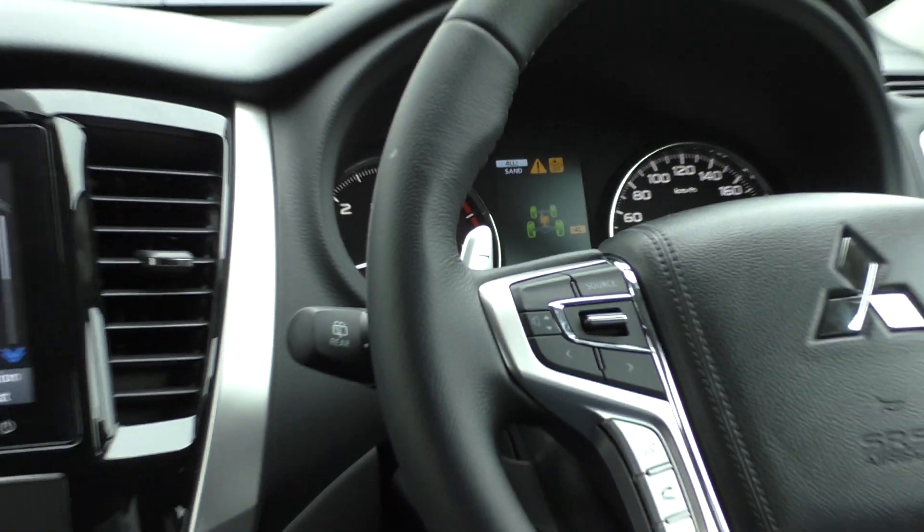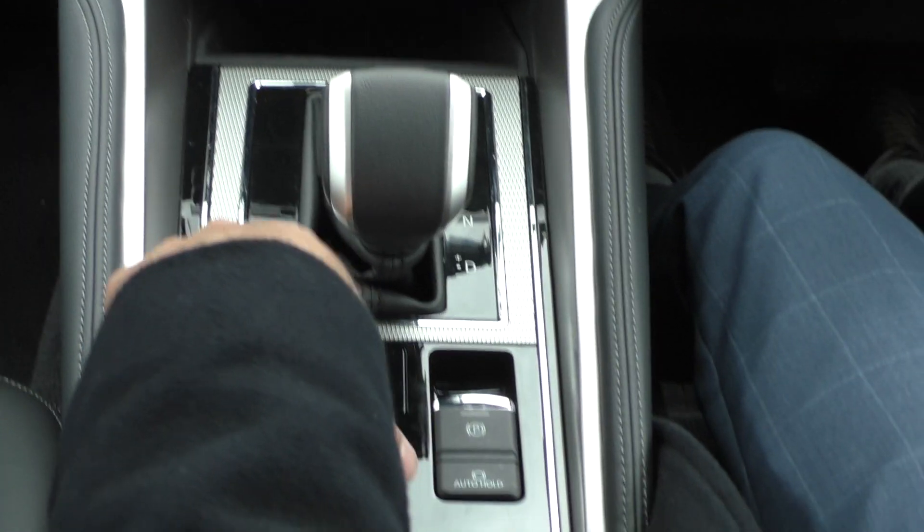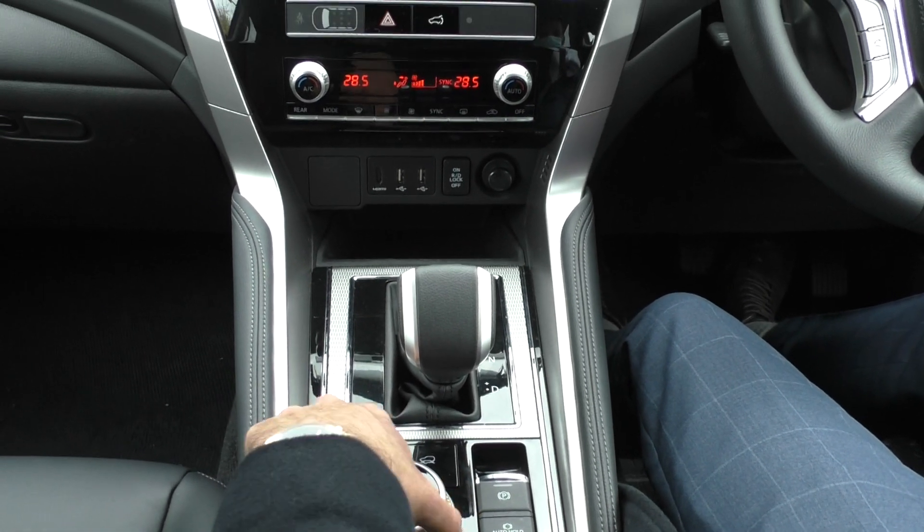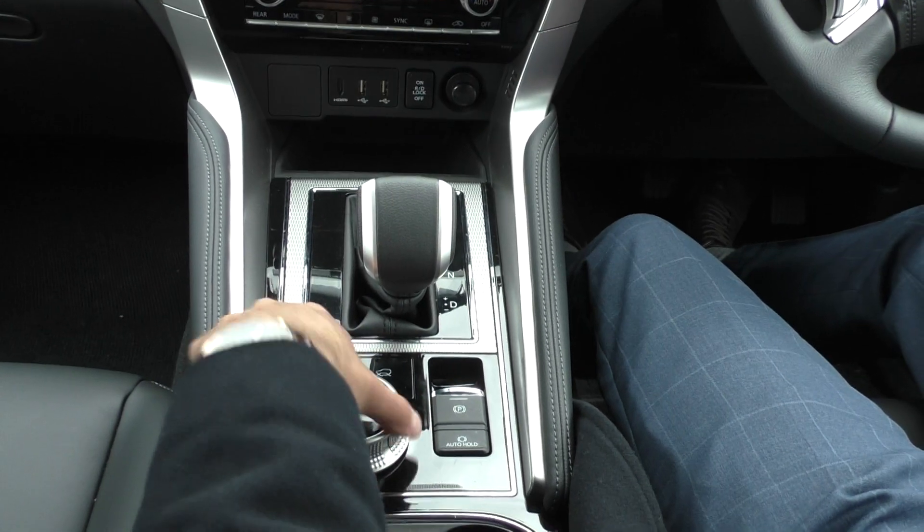In the low-range, you also get your downhill descent control, which is also good to know. If you guys have any questions at all, please ask us or refer to your owner's manual.